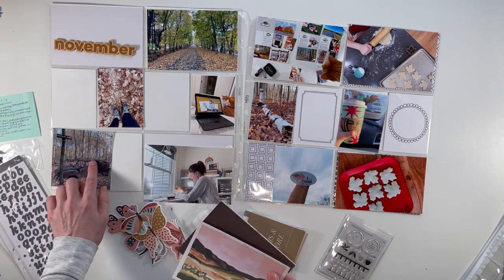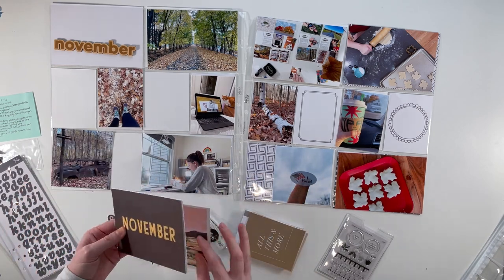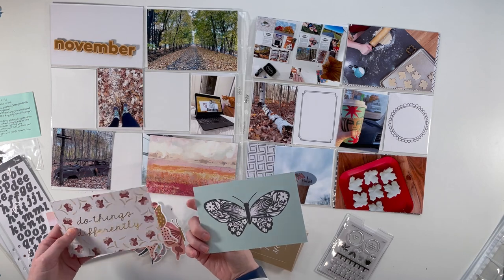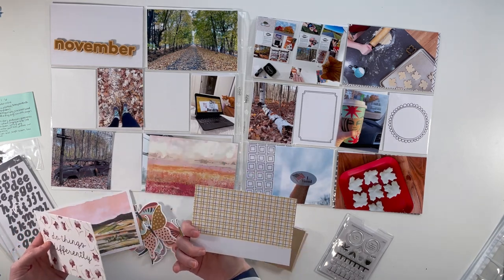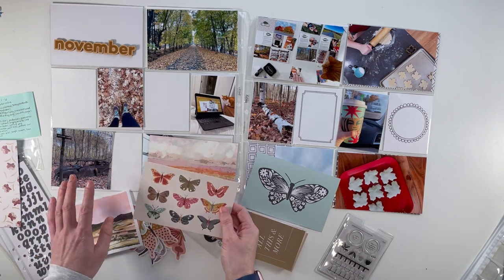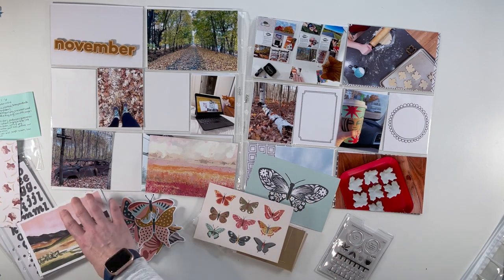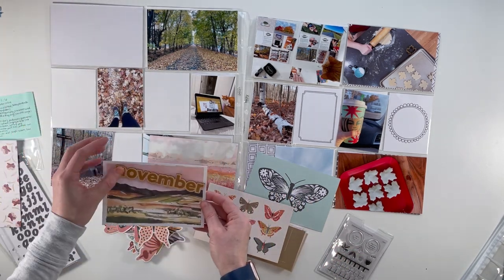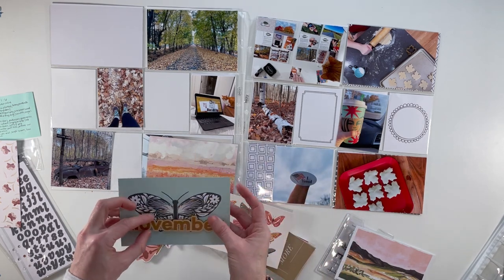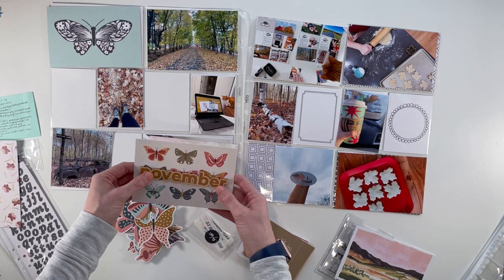I have a few 4x4 photos in 4x6 pockets, so I might put a 4x6 card behind there. There's also a card that says November, but I don't want two of those together — though the back is actually really pretty. I do kind of like the butterfly motifs; they're pretty colors. But there are all these butterfly die cuts and they don't really go with my page and my stories.